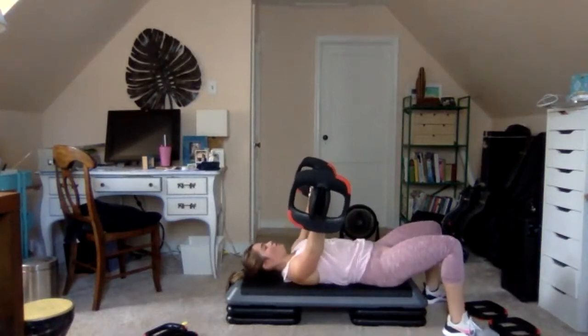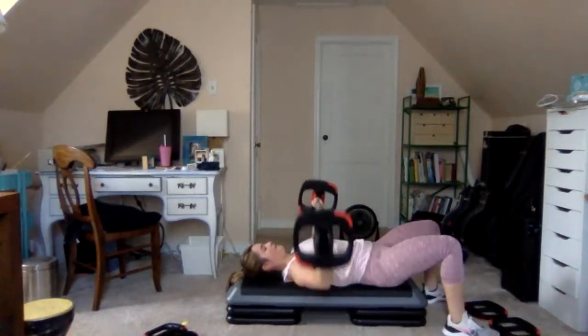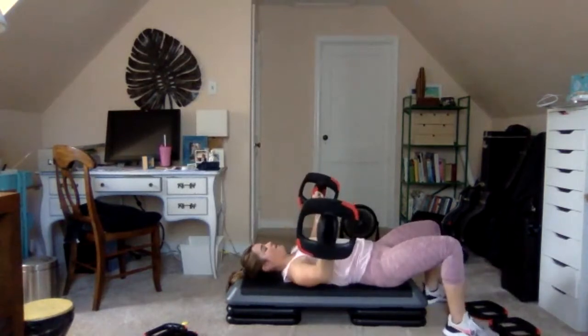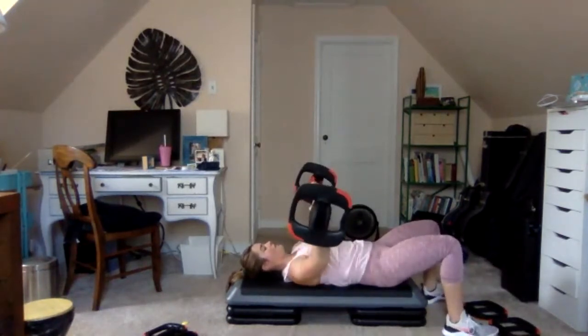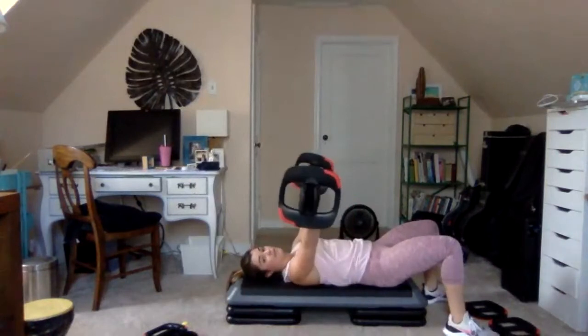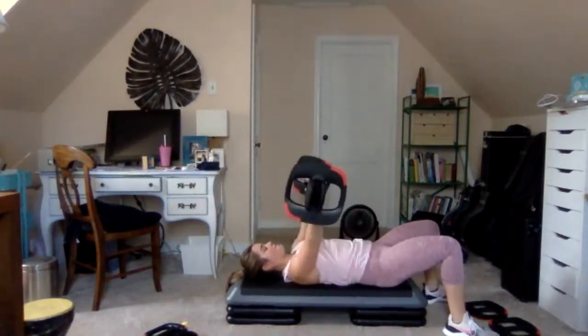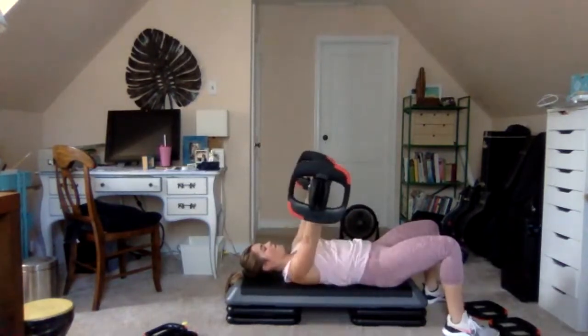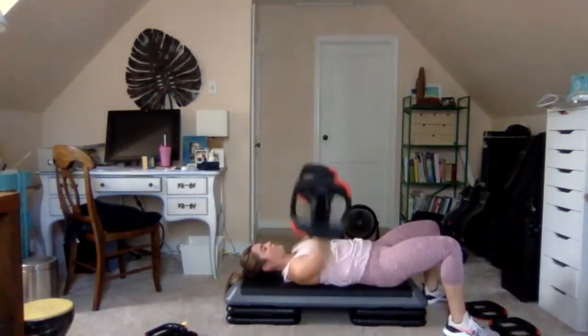Brace the core, keep the shoulders full down and away from the ears. 3 and 1: three, two, one — drive it up. Bar targeting the mid chest here, elbows even with the chest. Singles — let's open it up: drop and push. Stretch and squeeze, keep the chest open, up squeeze, up squeeze.